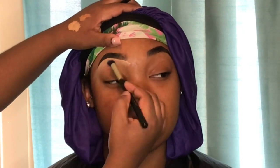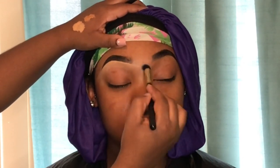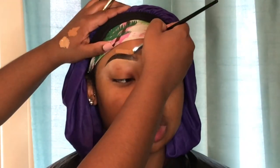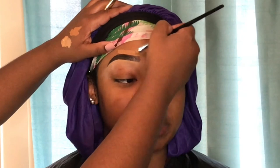Now I'm just buffing out that concealer with a buffing brush — I'm not sure where this one came from, probably got it off AliExpress. Then I'm just going to line the top with the same brush, just flipped over.